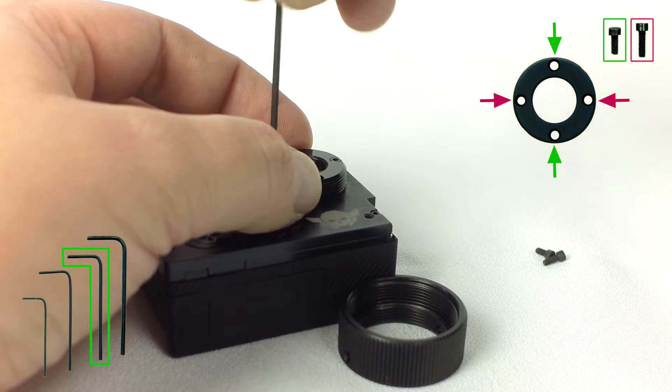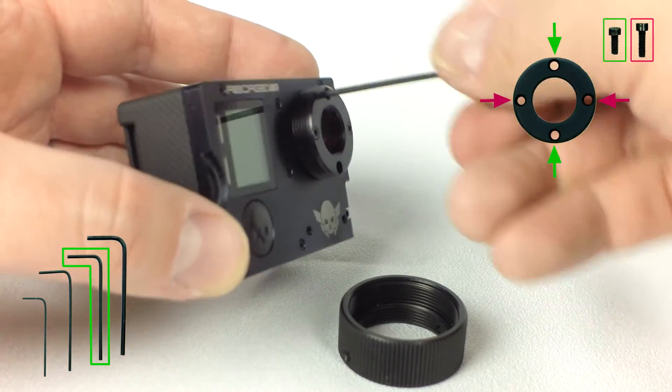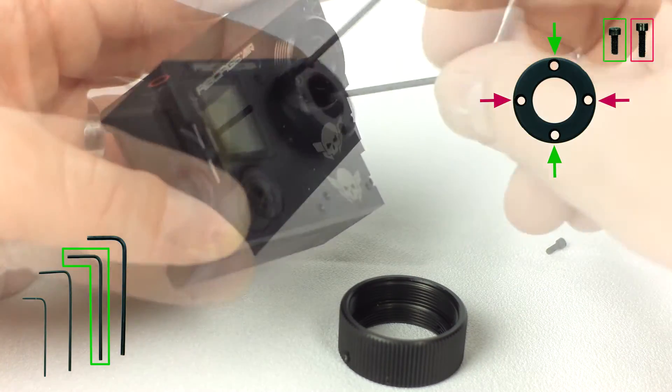Screw them in until snug — don't over tighten. Make sure they're properly aligned with the threads. If they require any force, back them off and try again.